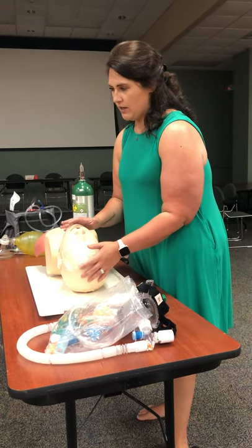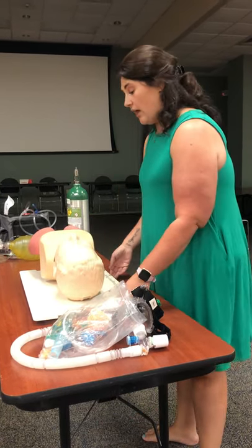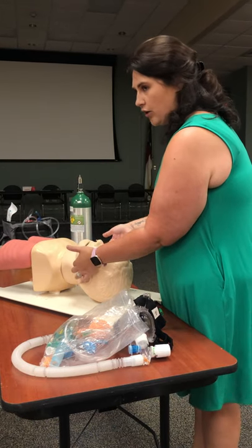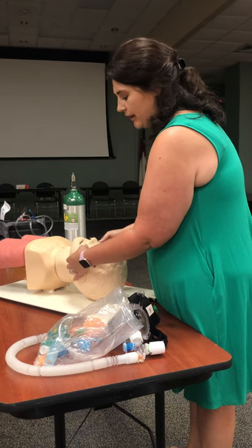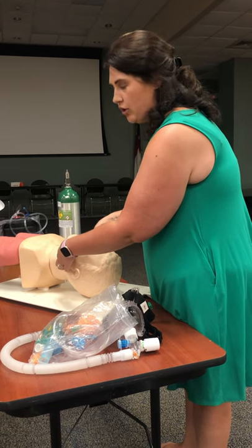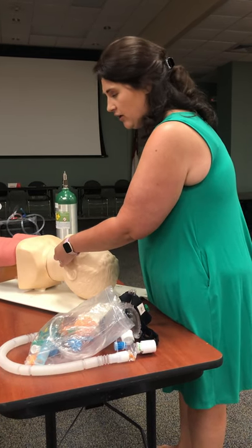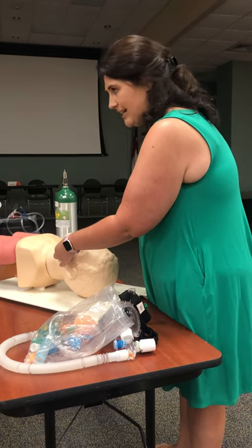The head tilt chin lift helps reposition and open up the airway. If he had a known or suspected spinal injury, I'm going to use the jaw thrust instead. For the jaw thrust, I put my two fingers behind the corner of his jaw, use my thumbs to push down on the cheekbones, and lift up. Be careful you're not just pushing down — you want to open this up by pushing down on the cheeks and lifting up with the two fingers.